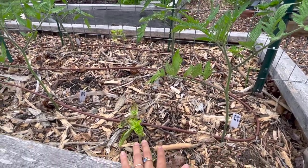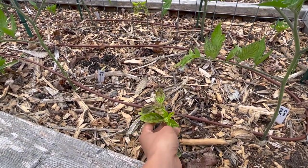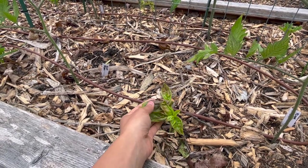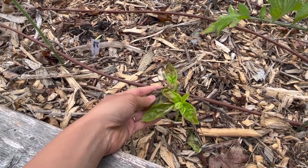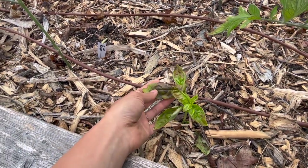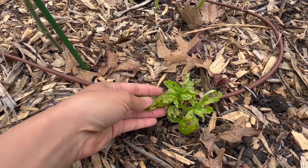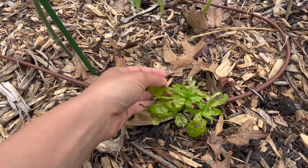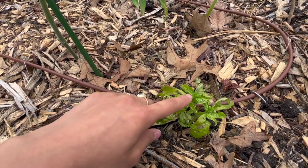In between our tomato plants, we also planted either basil or marigolds. Our basils did get hit very hard with slugs, so they look pretty bad. I think we might have also had a chilly night — maybe in the high 30s — so there might be a little bit of cold damage as well. But you can see just how ragged these leaves are from the slugs having chewed them all up, which is really sad because they were so beautiful when we put them out. But I think they'll bounce back with all of this new growth.